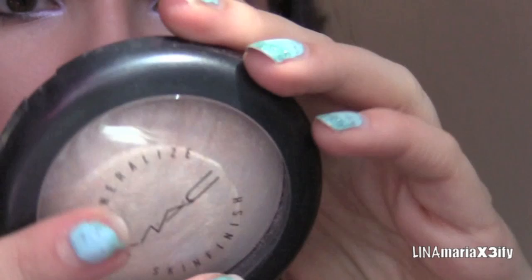I also think she has some highlight going on. So I'm going to take this MAC Mineralize highlight in the color Light Scapade and apply it with a brush. I'm going to apply this down the center of my nose, then right here on the cheekbones on both sides. Then a little under or on the brow bone area. And I feel like she has some right here too, so we're going to put some there.